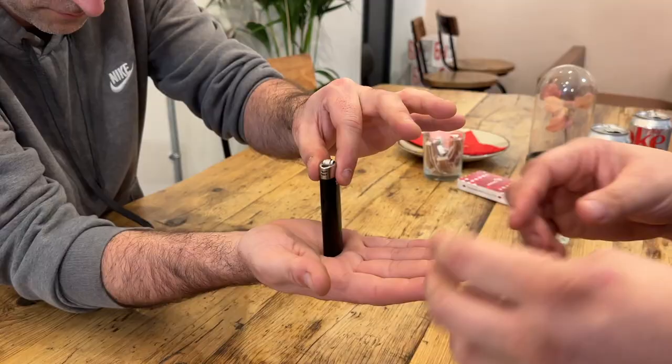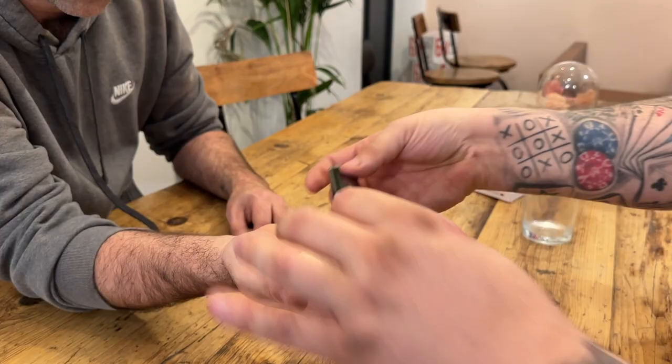You're going to learn how to make a coin penetrate through a spectator's own hand. And by the way, they're the ones who are actually going to do the penetration.